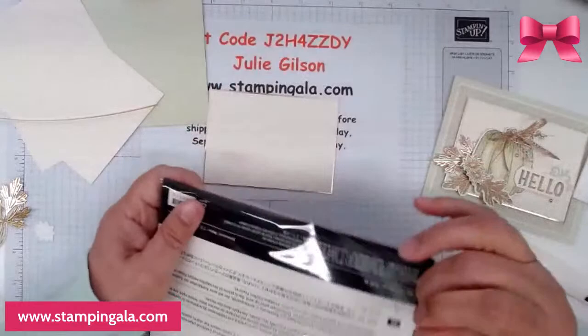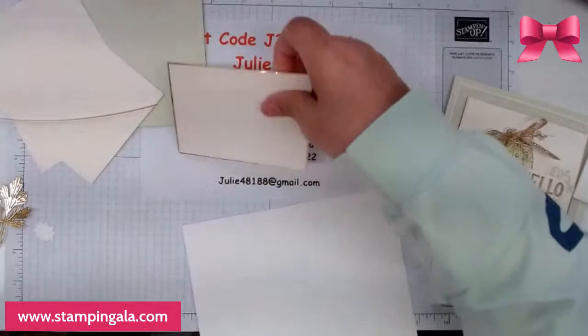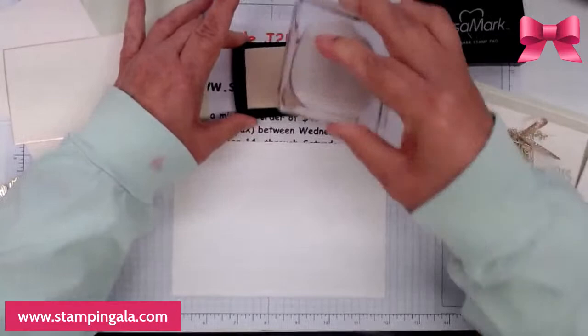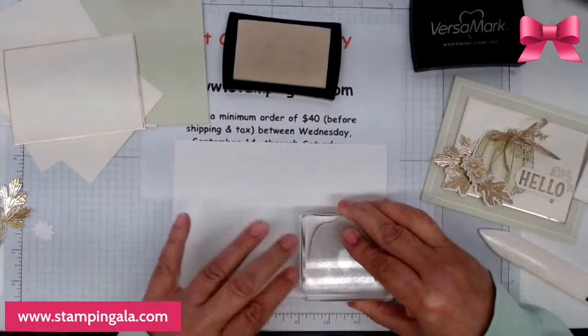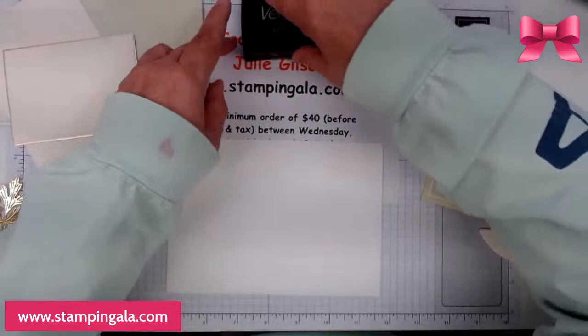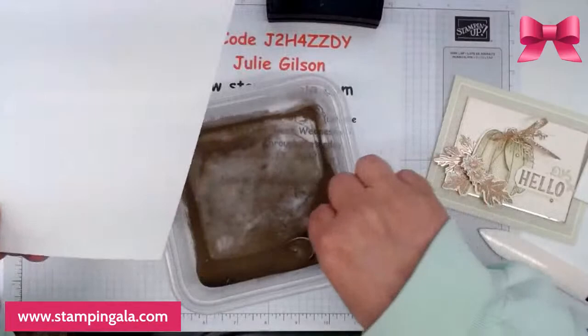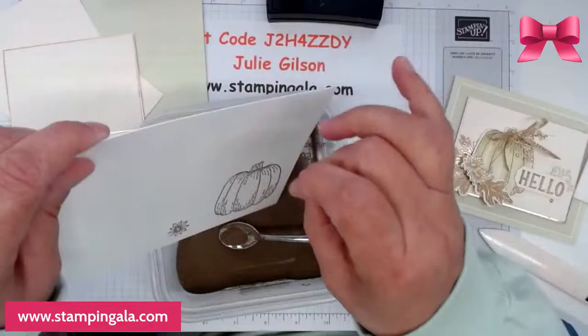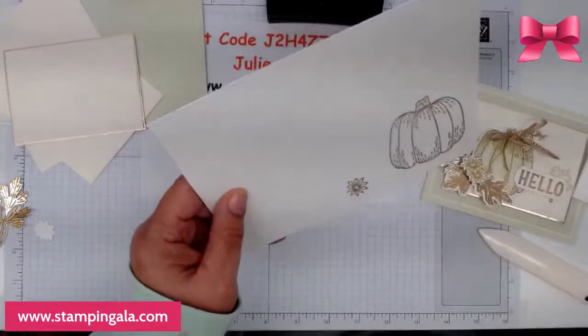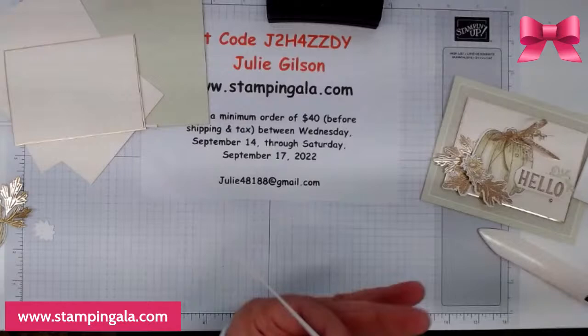I'm using the Fluid 100 watercolor paper, and we're going to stamp the pumpkin and also one of the little flowers. I am using Versamark — I'm going to ink up the pumpkin and stamp that down, and also this little flower. I'm using gold embossing powder.